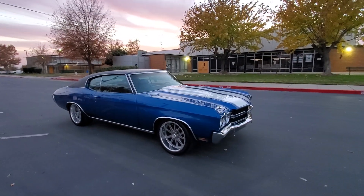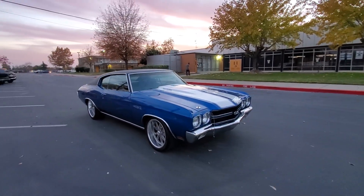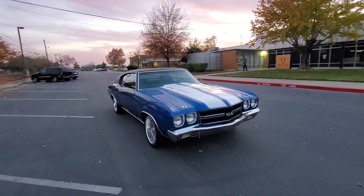If 502 horsepower ain't enough for you, you can literally do a cam swap on these and get them almost up to 600 pretty easily.